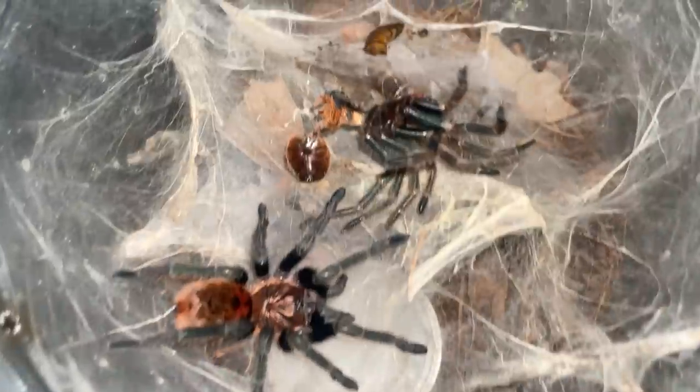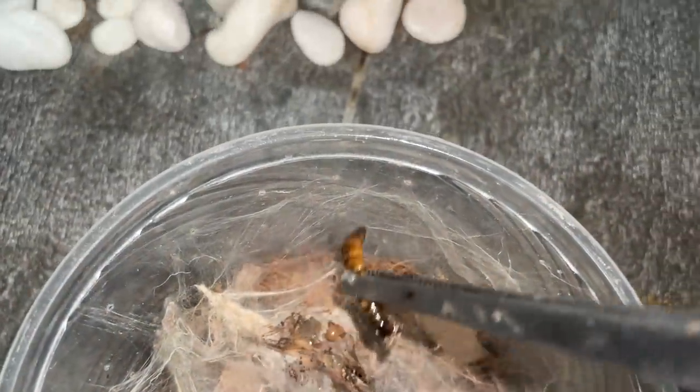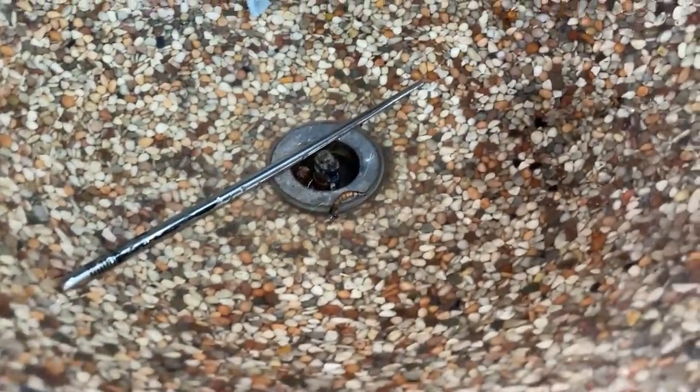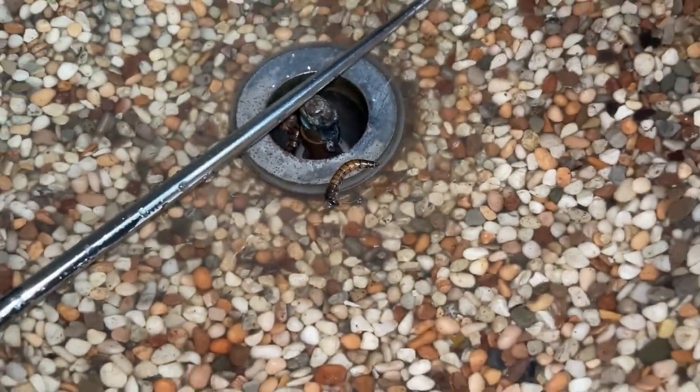Here is another one. These ones just recently molted, which is also a reason why you pre-kill these worms. Otherwise, when your tarantula molts, the worm will take the opportunity to attack your tarantula because it's soft. Especially when these superworms turn into beetles — the beetles are larger than the tarantula itself and they are mean.